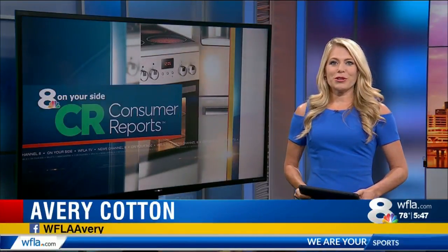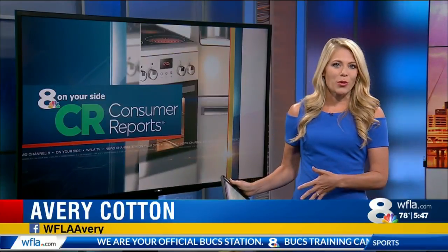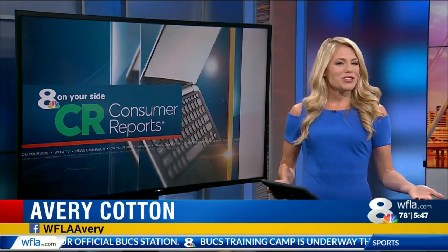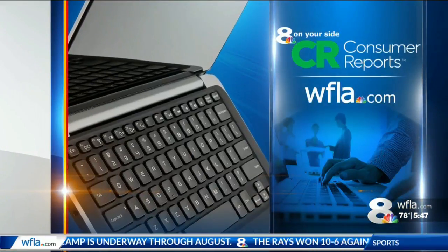You know how your used cutting board can look kind of beaten up after a while? Consumer Reports says just replace the board when it gets scarred and treat yourself to a new one. We have even more information on this story posted right now on WFLA.com.